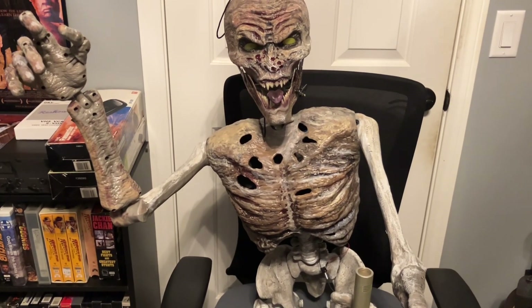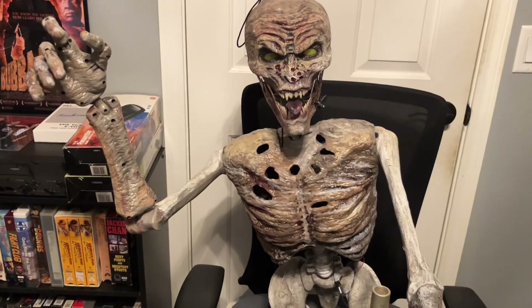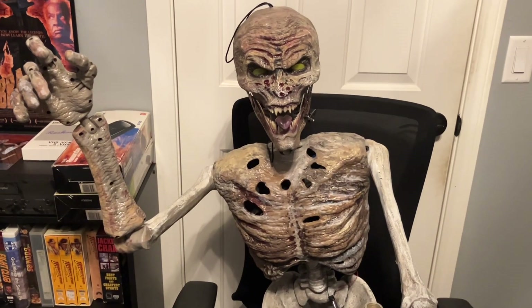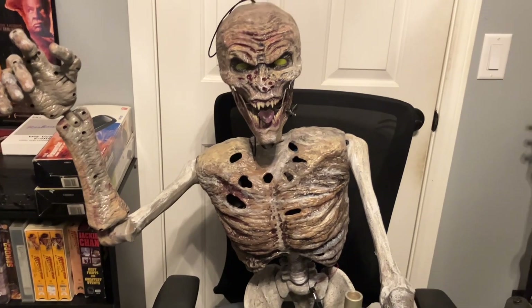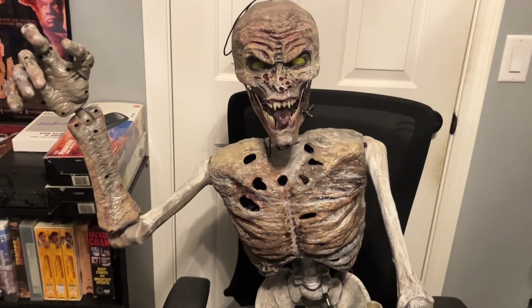I'm going to have a zombie holding a camera watching him, and it'll be live — I'm going to put it to one of my old TVs so you'll be able to see it live. I want someone to be able to pick up a microphone and talk into it, and have this newscaster talk as they're talking, so they can see themselves on TV talking as a zombie.